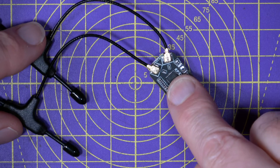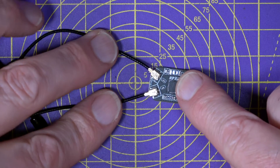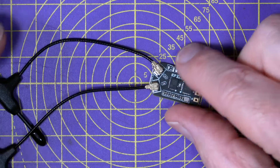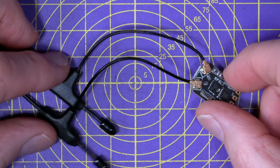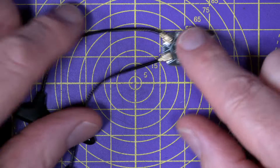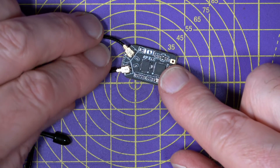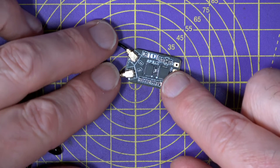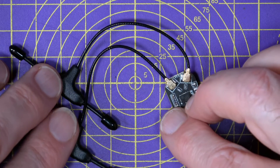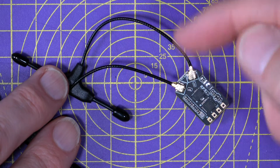Also in the box of goodies that RadioMaster kindly sent over is this new RP3 2.4GHz ELRS receiver. It's a dual antenna diversity version of the popular RP1 and RP2 receiver, and with all that improved signal stability, range, and a brand new low noise amplifier, it's going to make a very interesting long-range test. This is available now on their website at $22.99 — links in the description.